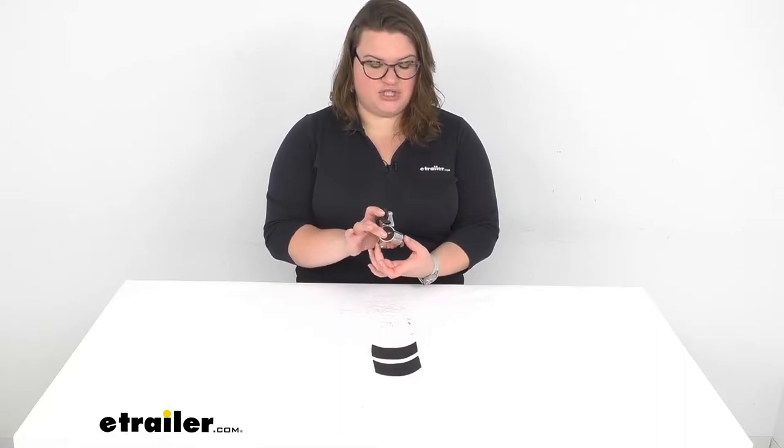It fits a one inch diameter flagpole and then it fits around a one and an eighth inch rail or up to one and a quarter inch.